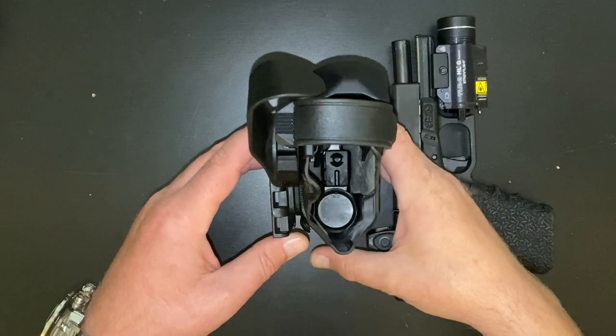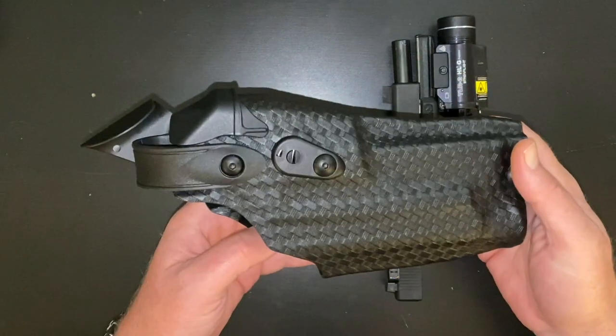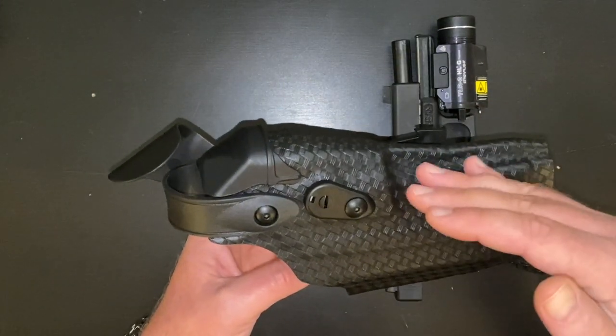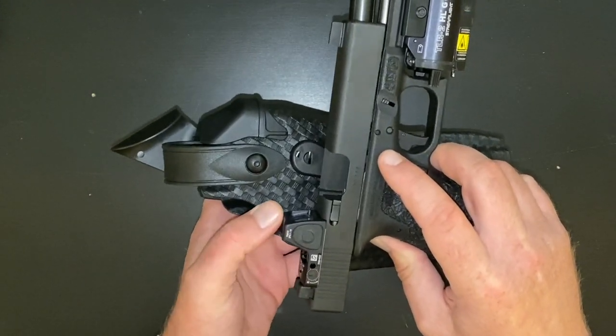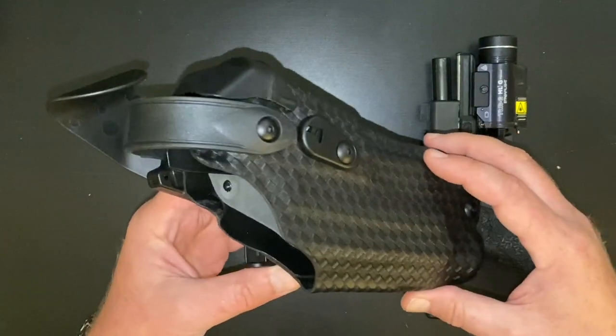That is the firearm we're going to use to compare these three major brands of duty holsters. Stick around, we're going to get into it right now on Civ Ops Gear. Here we are first with the very first option: the Safariland 6360 RDS. RDS, of course, standing for red dot sight, which means that all three of these holsters have form factors and features to accommodate a red dot optic, much like the Trijicon RM06 on this Glock. This holster is interesting.